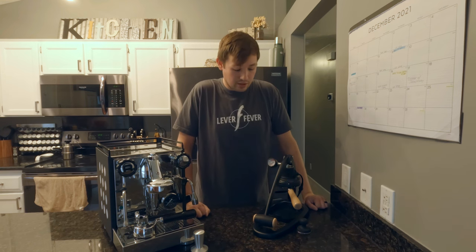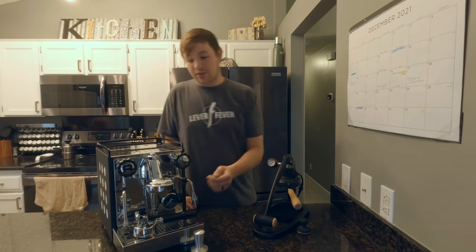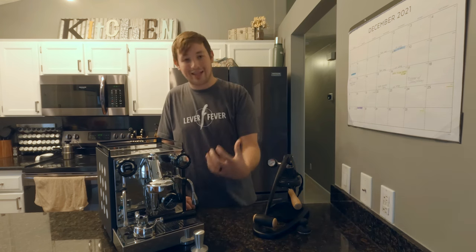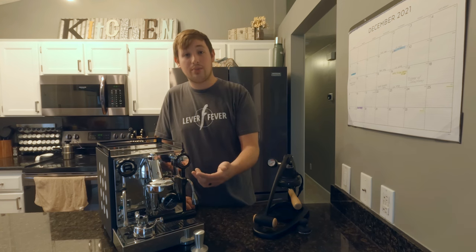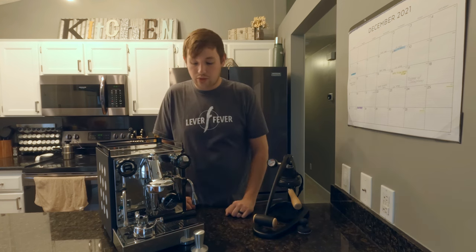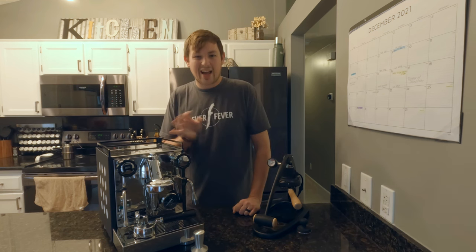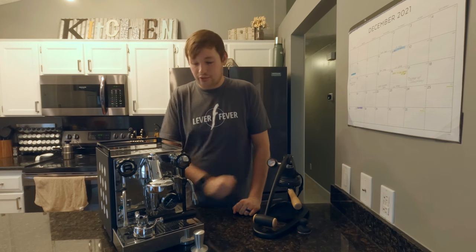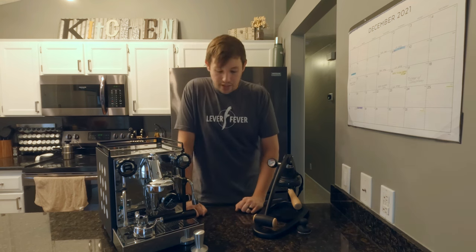There's not a ton of water left, but there is a little. With the Rocket, you let water drip through before the shot to clean the brew head, and then do the same again after the shot to rinse it off. That feels a little easier than the Flare's process because you don't need a separate cup — it drains straight into the drip tray.